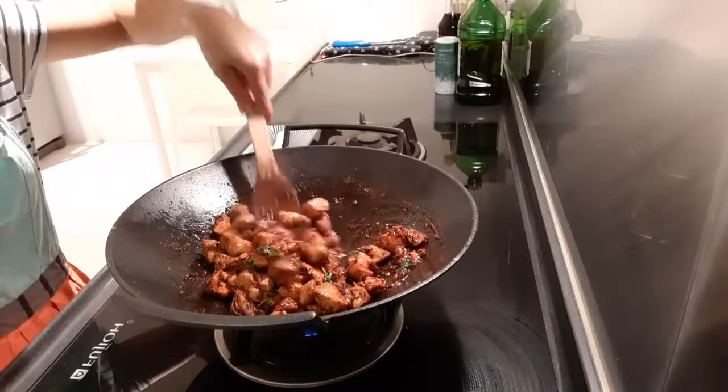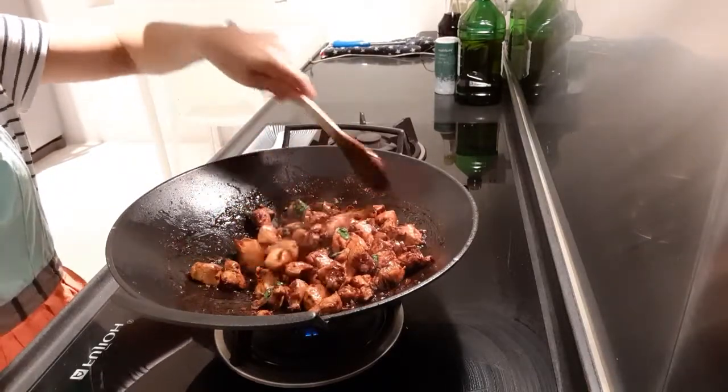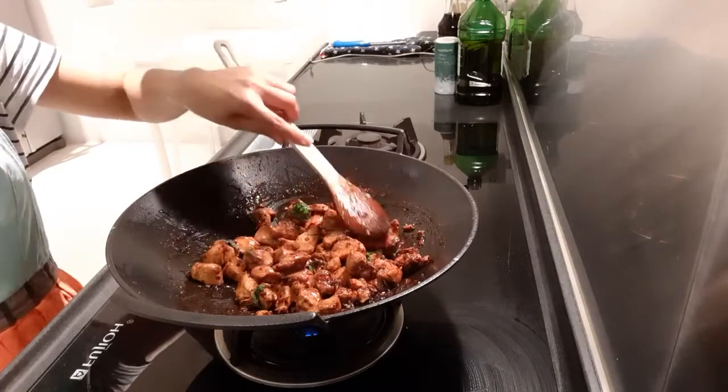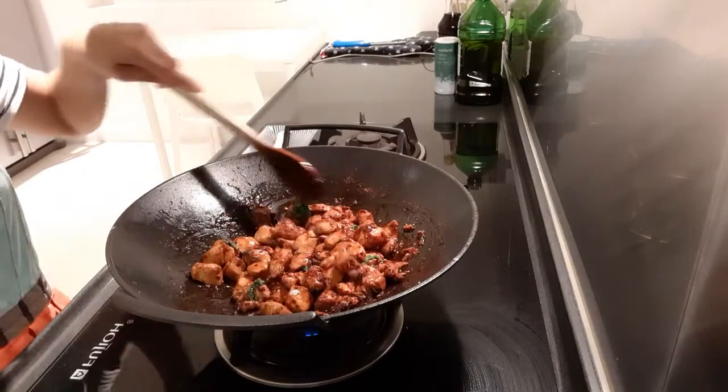You need to put the basil at the very end, so you don't overcook it. Then it's time to plate.